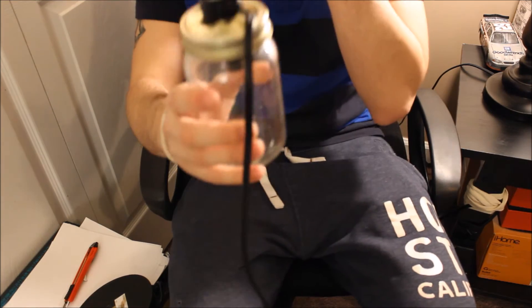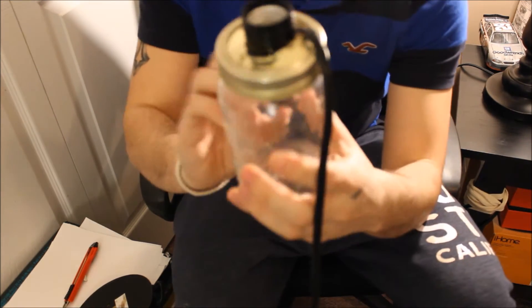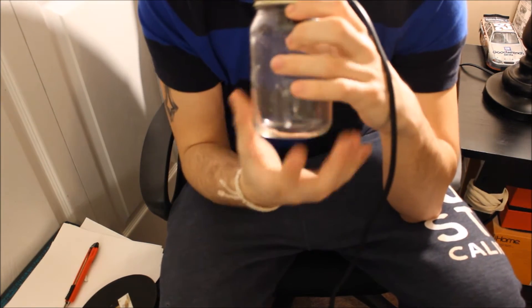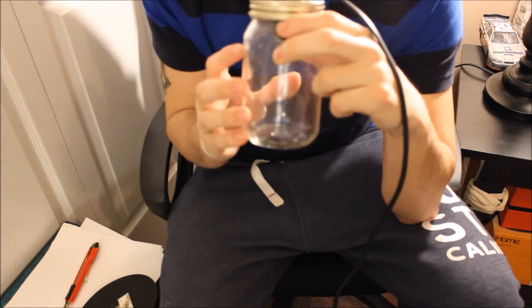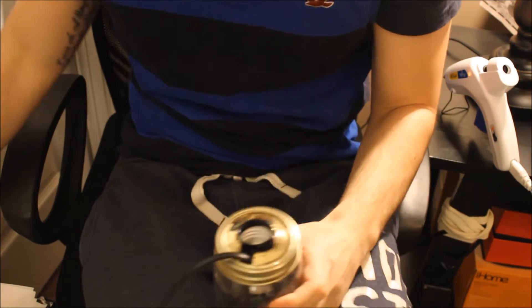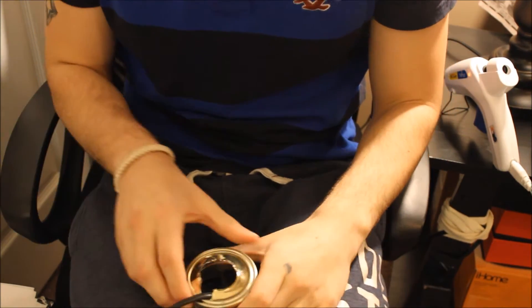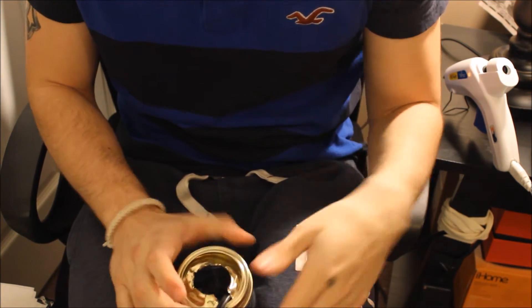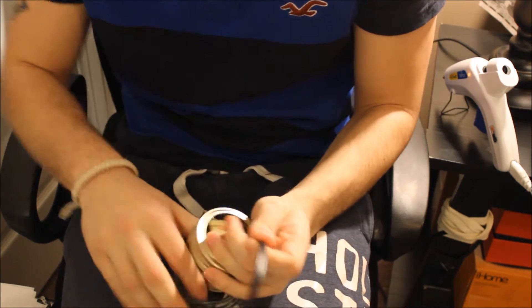Hey guys, so it should look like this after you're done. You'll probably want to fill it up with some stuff to weigh it down. I found that coins work the best, so I'm gonna take it off and fill it up with coins right now.